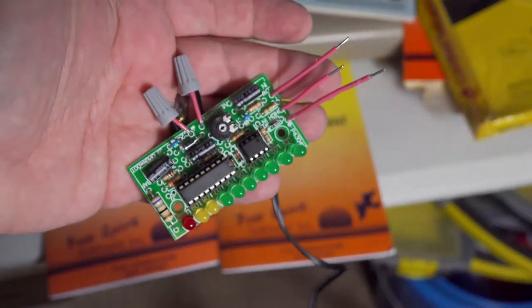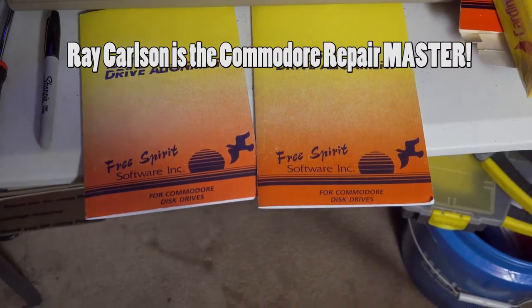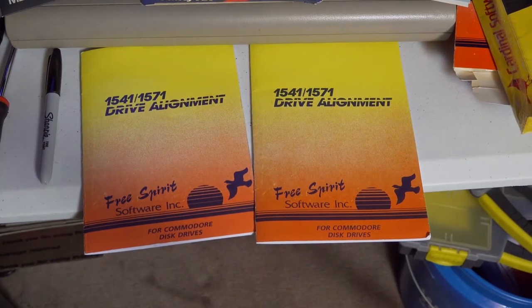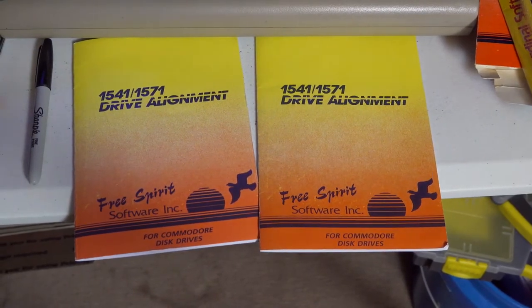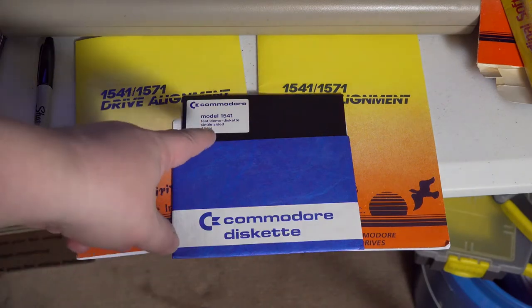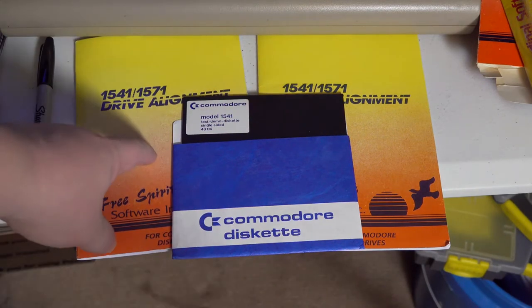Coolest of all is this little device. I just talked to Ray Carson last week about how he aligns 1541s. I assumed it was oscilloscope. He said no, I don't use oscilloscope. I use the Free Spirit. Like most of us, we use the 1541 demo desk because that was printed by Commodore. It's very common. I use this along with this.